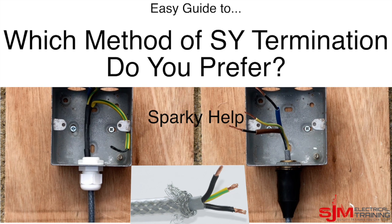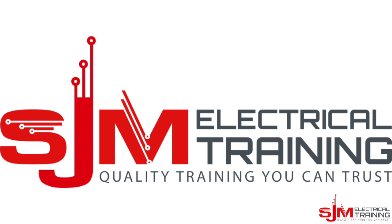Hello, welcome to another edition of Spark Help. This time we're looking at two different methods of terminating SY cables.